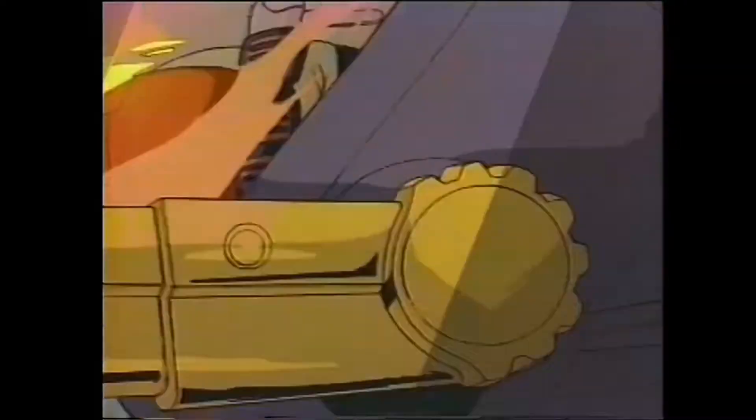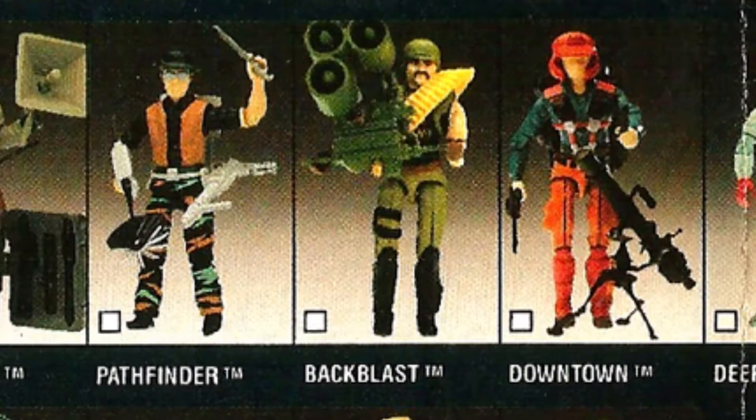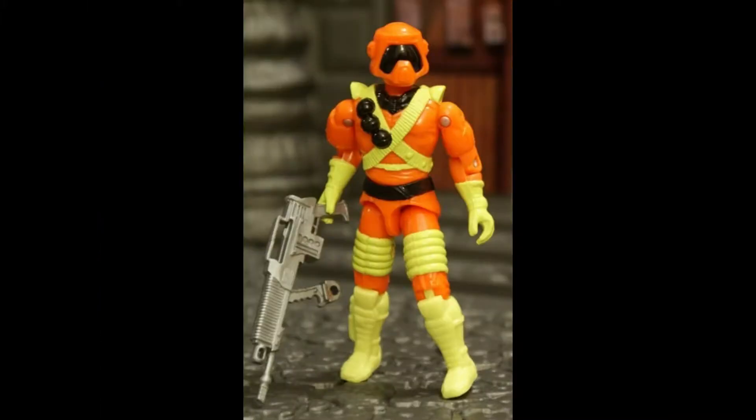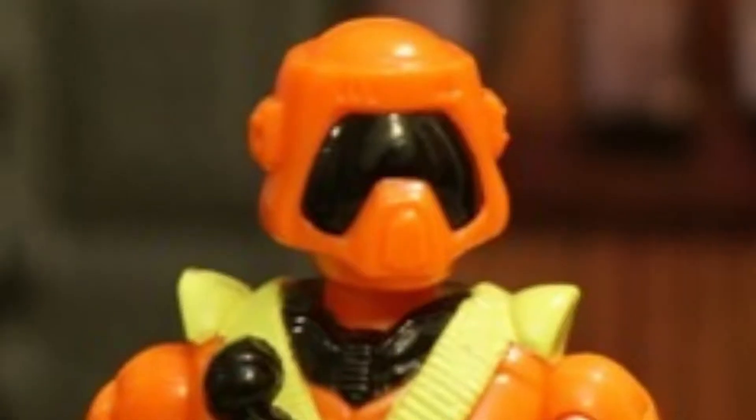I love vintage O-ring style G.I. Joe figures. The form factor, articulation, and joint structure of them are just so charming. I can't help but adore them. Yes, even you, ice cream soldier. You're my number one.